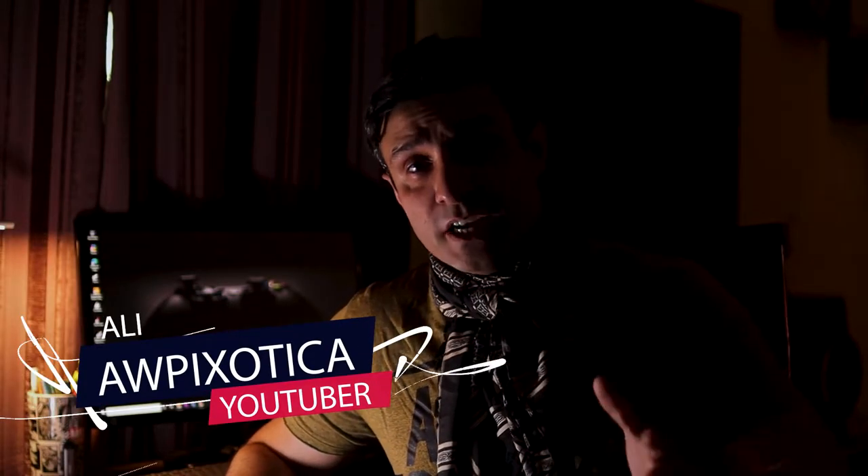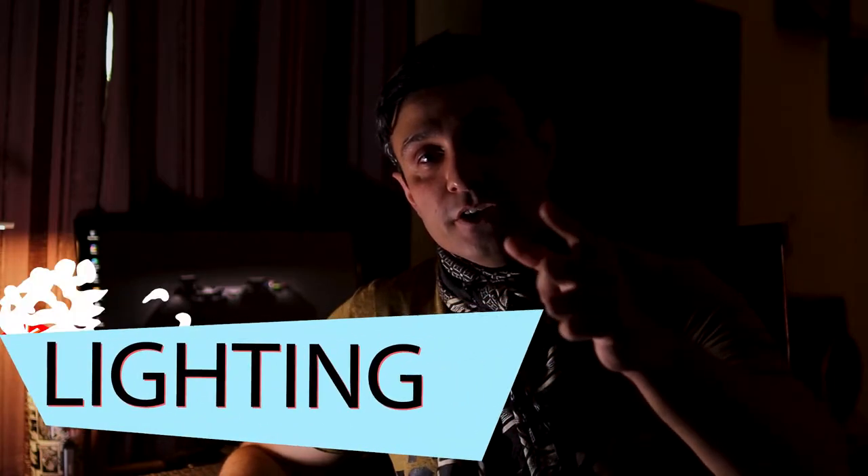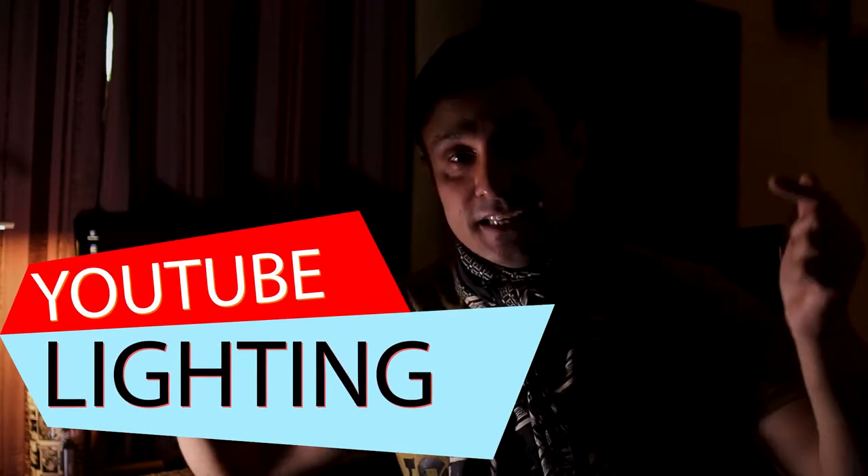This is AWPixodega and today we are talking YouTube studio lighting and how to get your footage from looking like this to this. Welcome back to the channel — if you're new here, consider subscribing and leaving your thoughts in the comments. Today we are talking about YouTube lights and how to set up your YouTube studio so that your lighting impresses your audience.